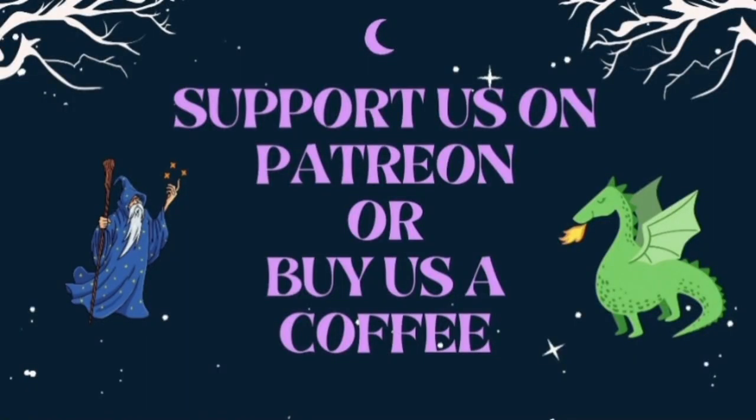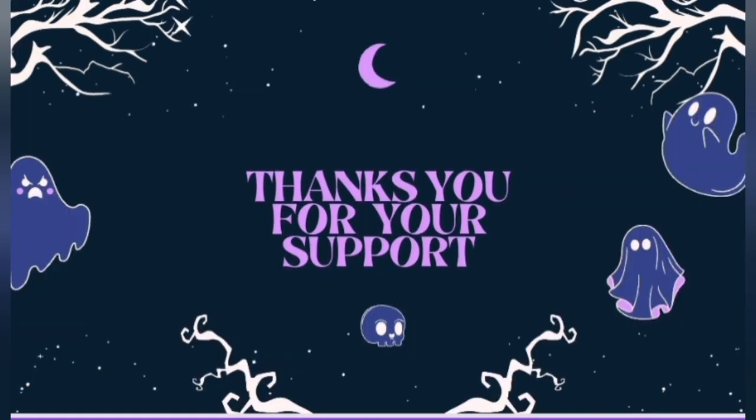We're going to pause the video right here to remind you that you can become a Patreon or buy us a coffee — all proceeds go towards furthering the channel and buying supplies.